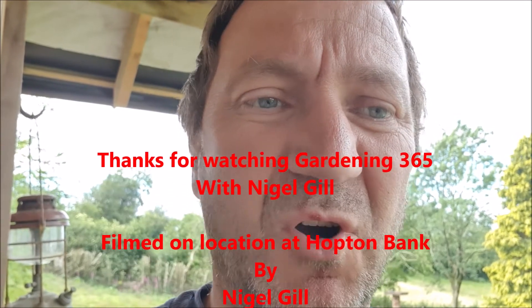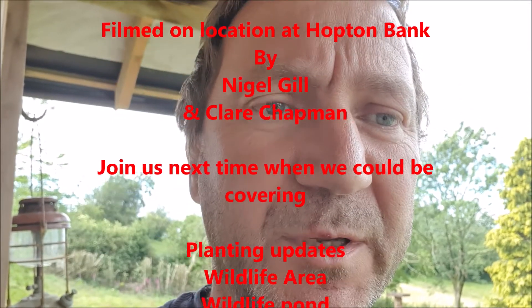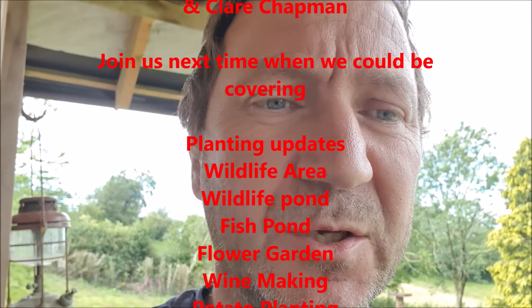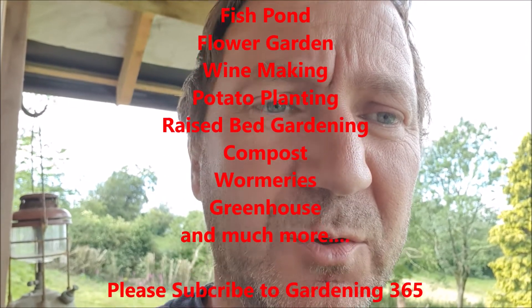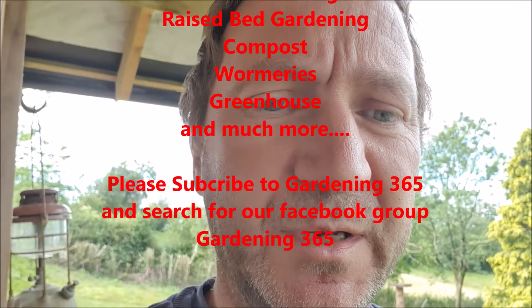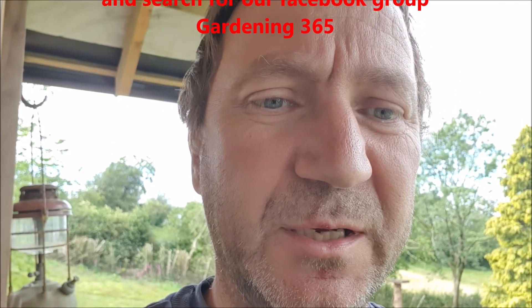That concludes another Gardening 365 video. The rain has stopped, which is great, and hopefully over the next few days it's going to really warm back up. Thank you to everybody who's joined on the Facebook page — really appreciate that. Keep inviting your friends, and please subscribe on YouTube to watch the videos. I'm putting a lot of time into these and I'd really appreciate it. Thank you, bye!